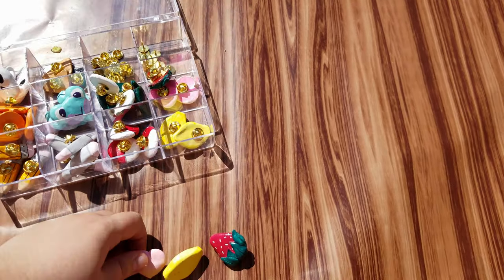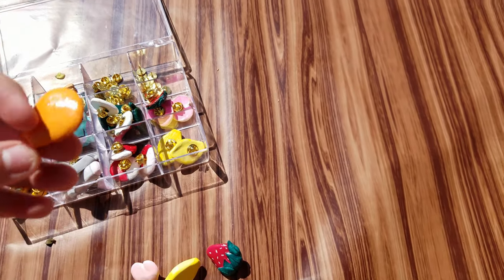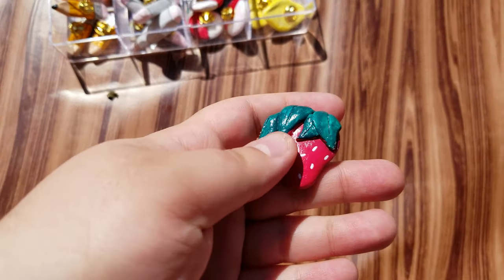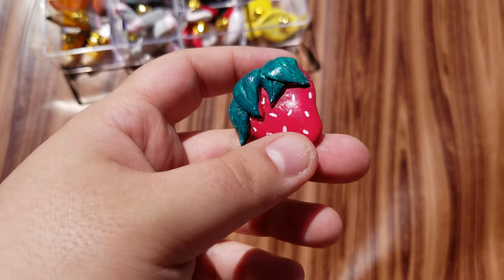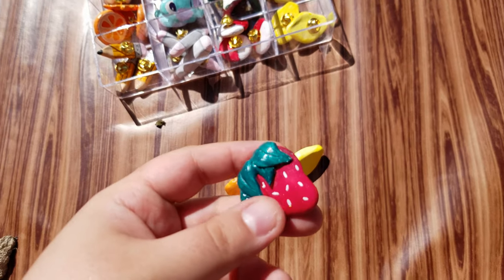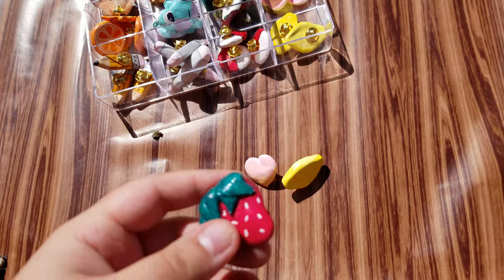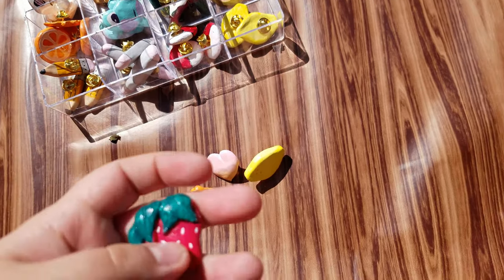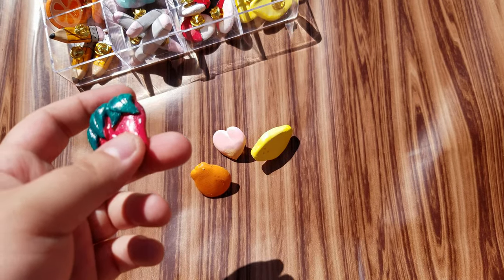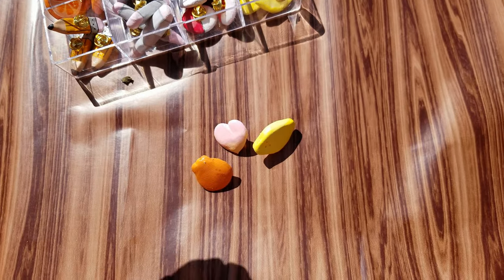This next group is more specifically a spring-themed shop update. I originally intended to have the shop update be around the spring solstice, but life happened and the update got pushed back a little bit. I still wanted it to be a spring theme because I've been really excited for springtime and all the bright colors and fruity things.